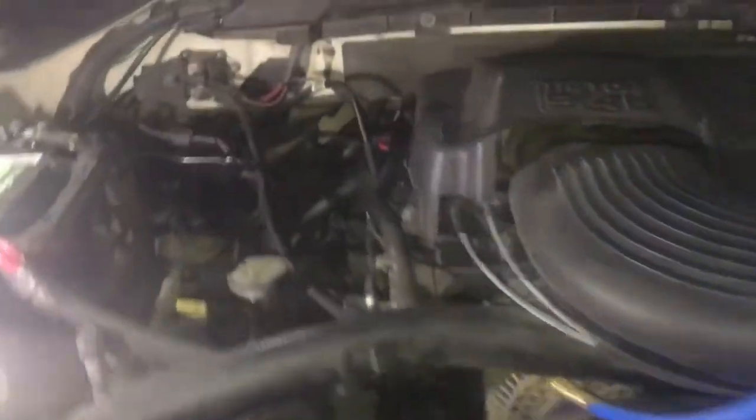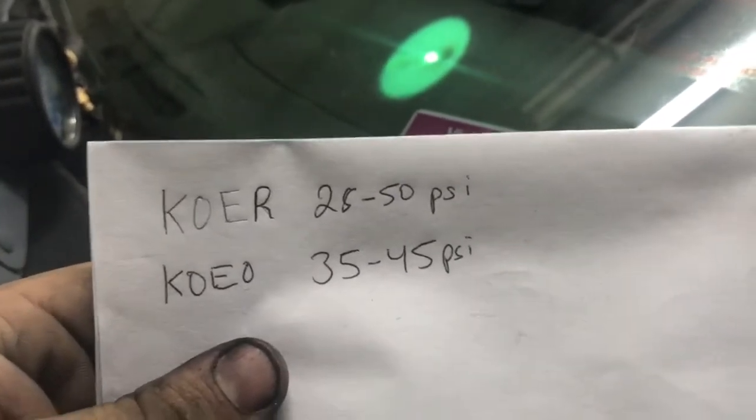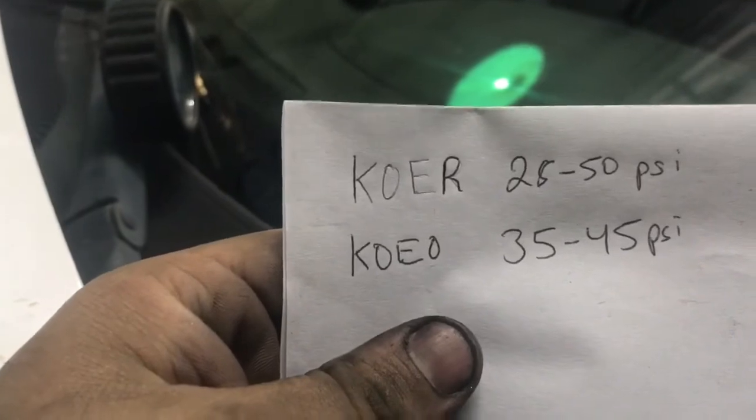We're gonna hook this up to the Schrader valve and start looking at our fuel pressure. Just be careful when you hook this up — you might get some fuel. Now we have our fuel pump pressure tester connected to the Schrader valve. I have it routed outside the windshield so I can read it from inside. Key on engine running: 28 to 50 psi; key on engine off: 35 to 45 psi.